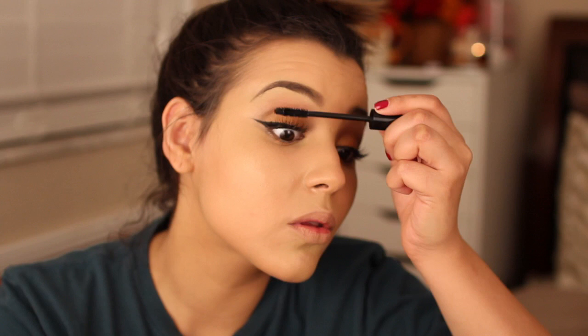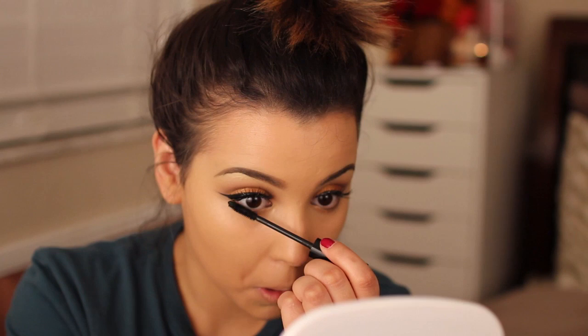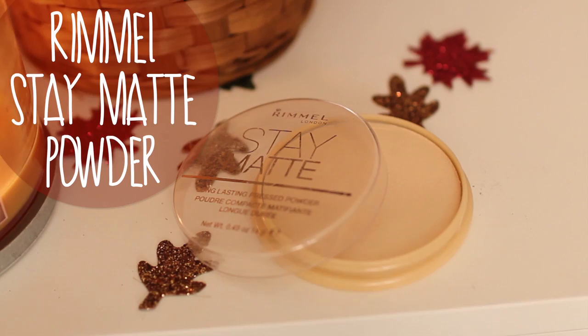After applying false eyelashes, I'm going in with Jordana's Best Lash Volumizing Mascara to blend my real lashes with my fake lashes — and you can't forget about the bottom ones. Then I'm going in with Rimmel's Stay Matte Pressed Powder to lock all of my makeup in place.